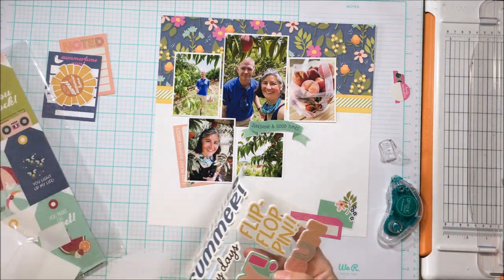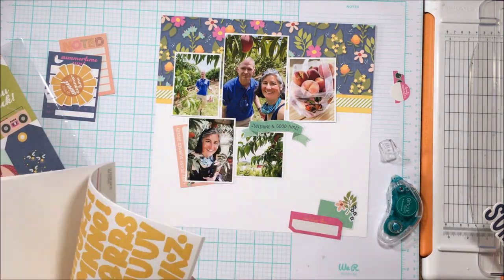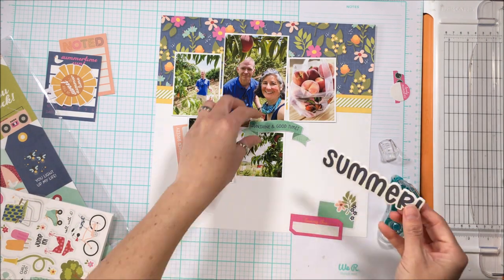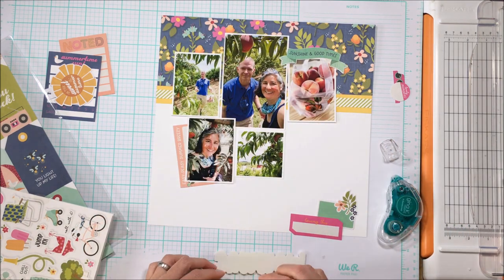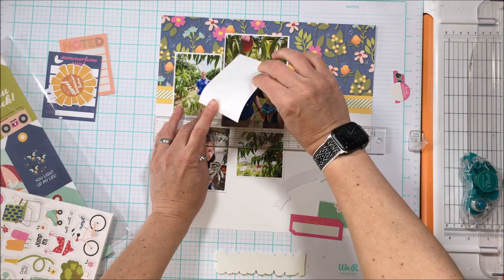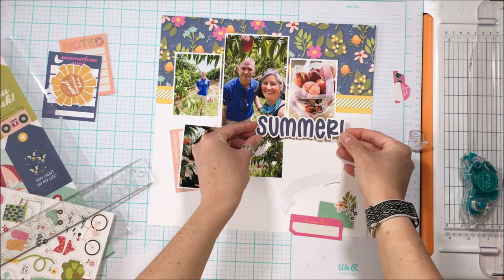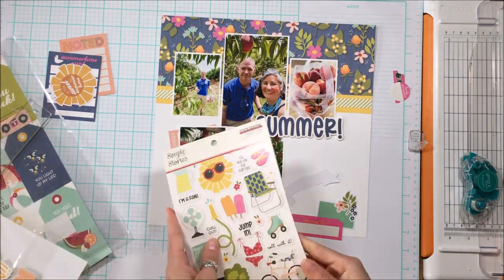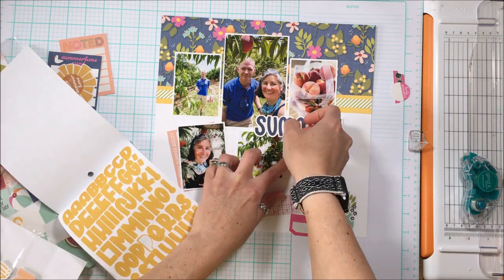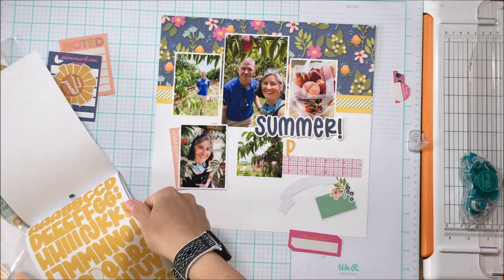Now I have the foundation of the page and I need to incorporate the title. One of the great things about Simple Stories collections is that the sticker book always includes an additional alpha that works really well with the collection. I've divided the title — half of 'Summer' from the foam stickers and the other half from the yellow alpha in the sticker book — making it say 'Summer Peaches.' Yes, it's a bit weird that the exclamation point is at the end of 'Summer' and not 'Peaches,' but it's my page and my memory.